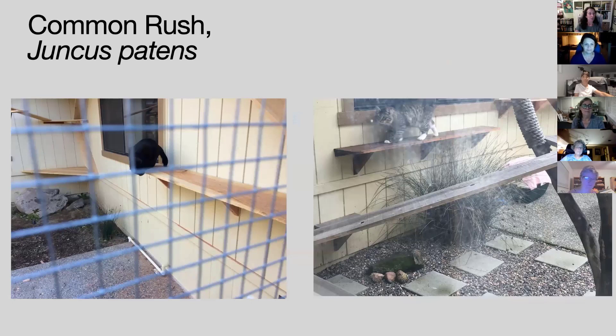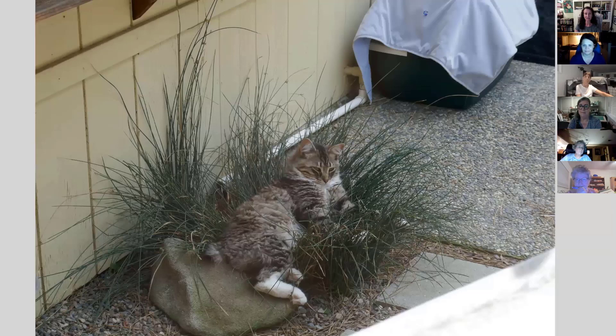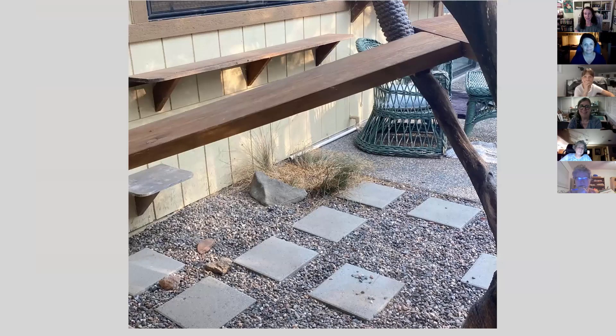On my patio I had planted a Juncus patens — on the left is the young plant just after we put in the cat enclosure; on the right, several years later with Henry in the cat house, you can see how that Juncus has grown: big and beautiful. We added gravel and pavers because it looks so beautiful there. The rush receives the drip from my compressor. That's Henry and his rush.